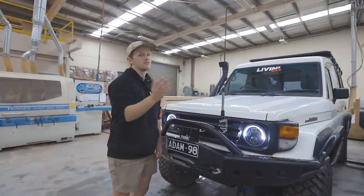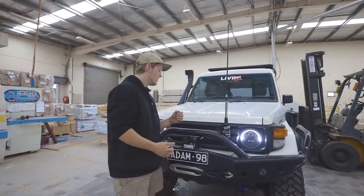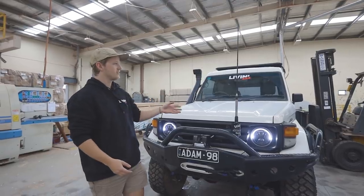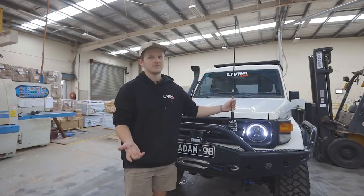The UHF — I don't actually know what it is. I got given it when I first bought the car, I can't remember. It's GME on the inside. I don't know exactly what the aerial is — it's a GME aerial, but I can't tell you exactly what it is.